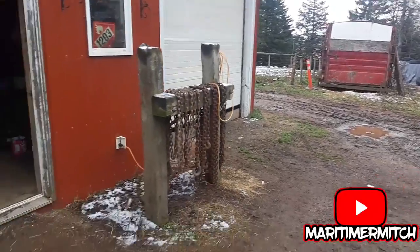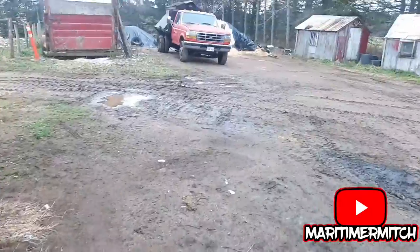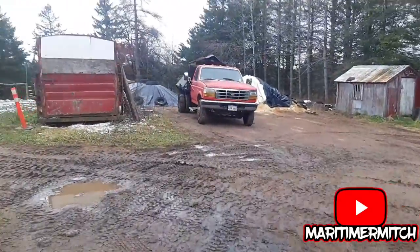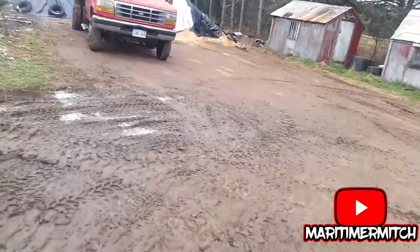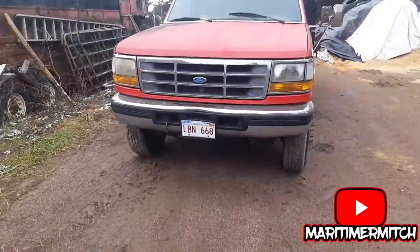Today I'm heading to my grandfather's place to fix up his old Ford truck. Apparently there's a rat's nest in the heater box, and I need to change the fuel filter because it's leaking on the manifold. So let's get at it. I'm in the burn yard here at the old fella's house. I've got a new fuel filter to see if this pig will start. It's got a 7.3 diesel in it — it's a 450 Ford.